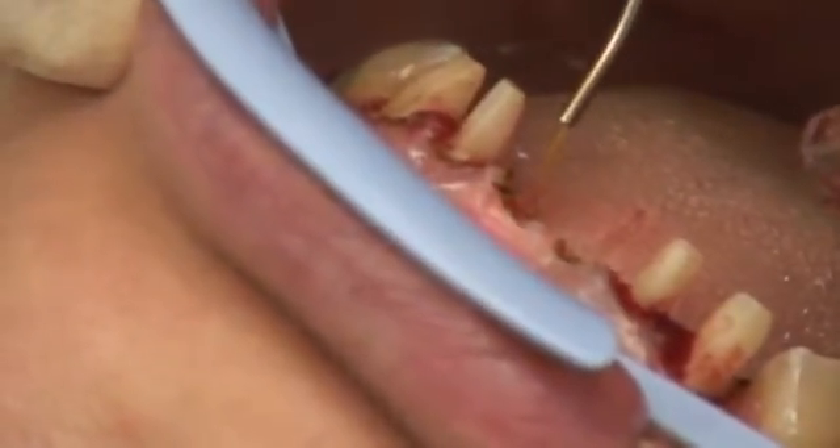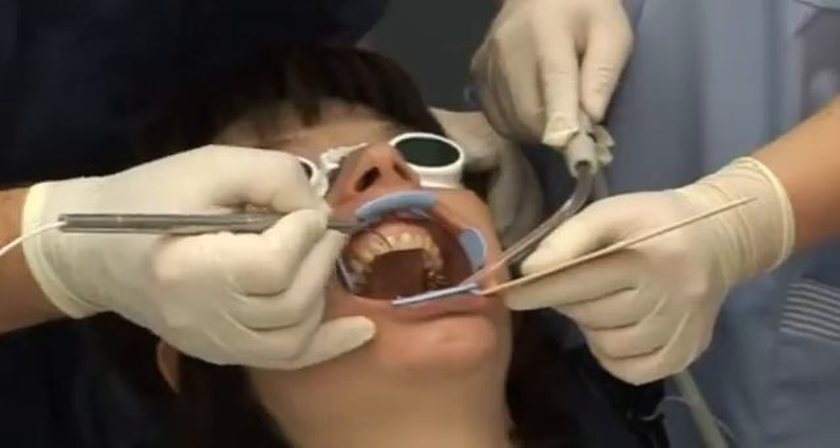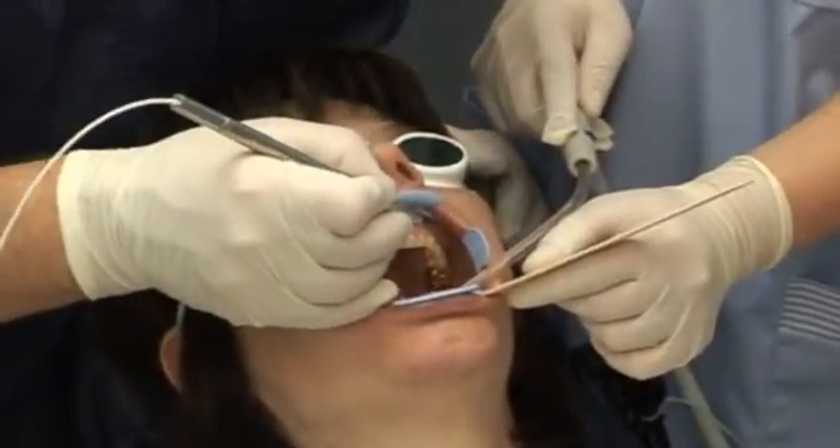You can position the soft tissue very well, just as you need it for your end result. Caution: always work parallel to the tooth surface.